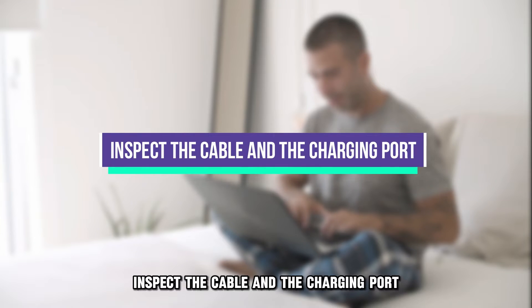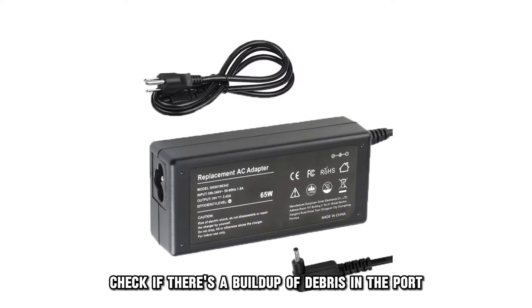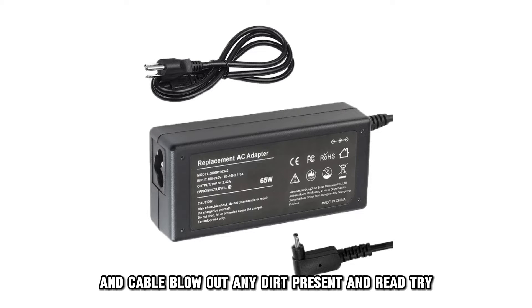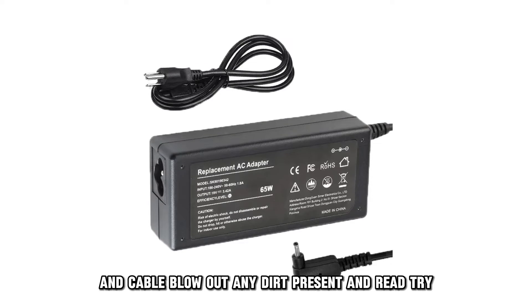Inspect the cable and the charging port. Check if there's a buildup of debris in the port and cable. Blow out any dirt present and re-try.